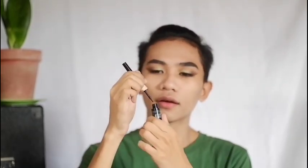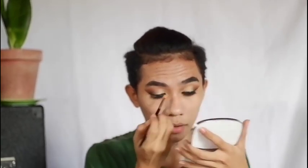Now it's time for eyeliner. That was quick — amazing! And then next, he's just putting a shimmer shade on his tear ducts.